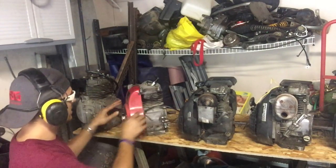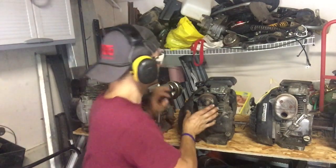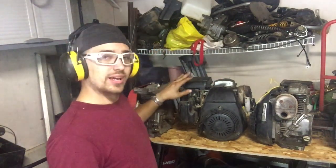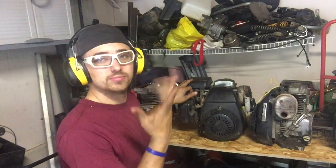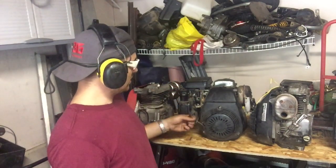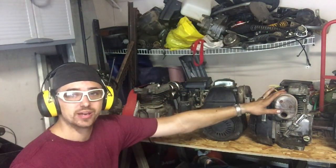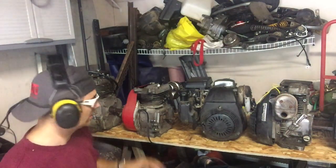Alright, the next one is another Honda 5-horse — the overhead cam version. And this one actually does run. I did get this one to start right up. We tested it before I picked it up, because I wanted at least one to start. So this one is all ready to rock and roll. All three of these have the three-quarter inch shaft, so I can put a clutch right to them — they're keyed, they have everything. That's nice, thank god.